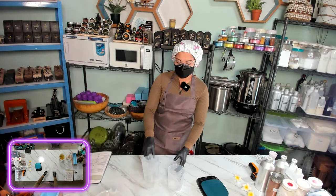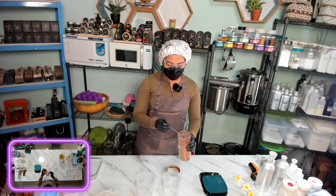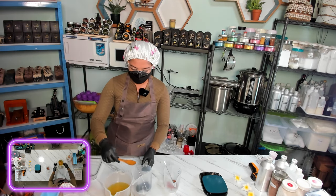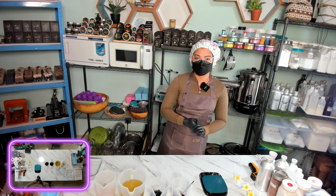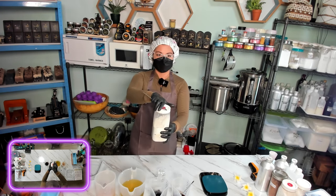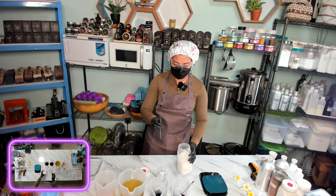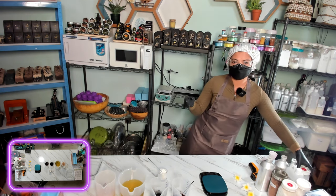We will make our color runs with cacao powder and charcoal powder. For the cacao powder, we add about 1 tablespoon, then the charcoal powder, and dilute with oil. Now we will make our white color run with titanium dioxide. We need distilled water — I warmed it in the microwave because I like to use warm liquid to dilute my titanium dioxide. You can adjust the amount of titanium dioxide as much as you desire.